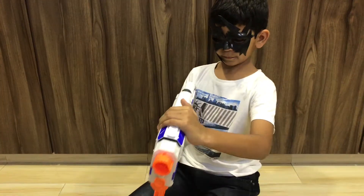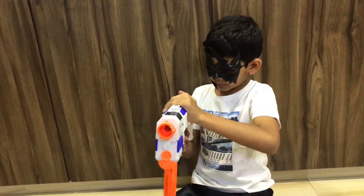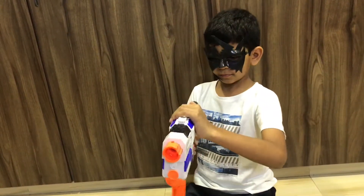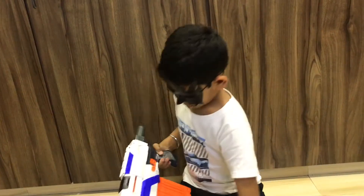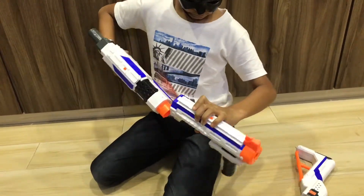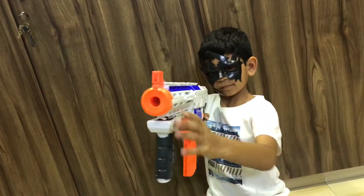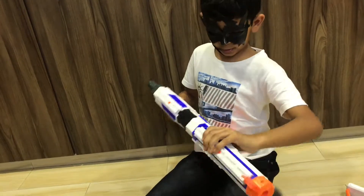So let's start shooting with the biggest gun. That's one bullet. Now the second one. And the third test. And the fourth test.